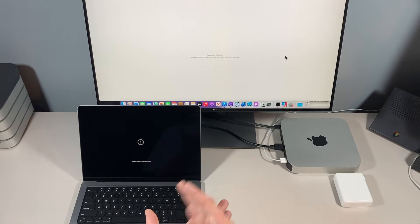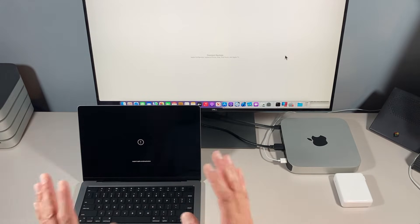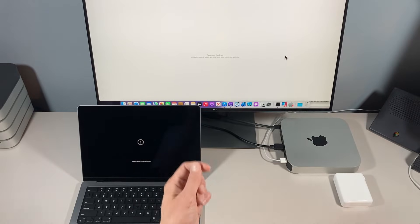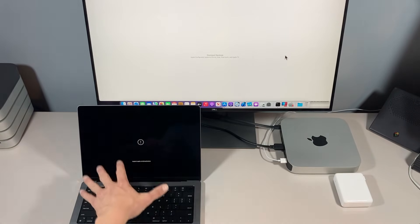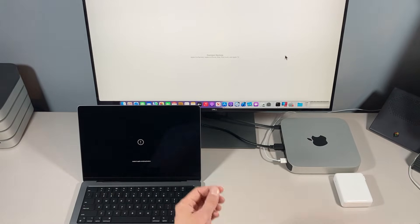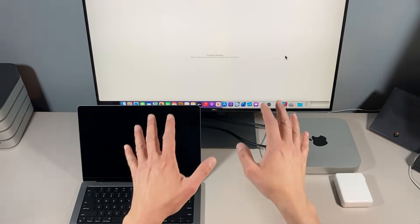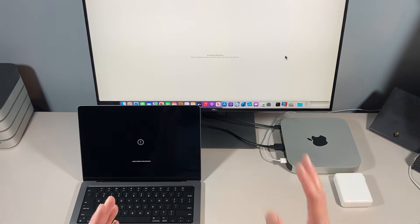In previous Intel Macs you had to reinstall everything just to get recovery back. Now you can install macOS recovery with the revive option, which reinstalls macOS recovery and the latest version of macOS. Now that we know the two different things we can do with Apple Configurator 2 and DFU mode and a second Mac, let's show you how to boot your Mac into DFU mode.